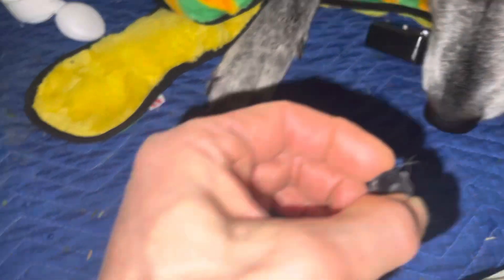And now he can really smell the treat. He's hungry, so this is what will happen if one of these guys gets one of these things off and decides to go to town a little bit.